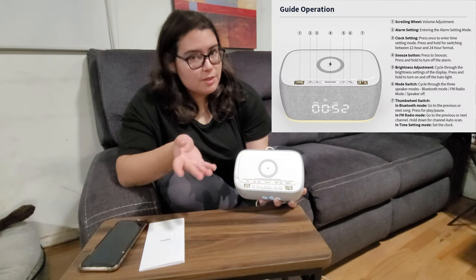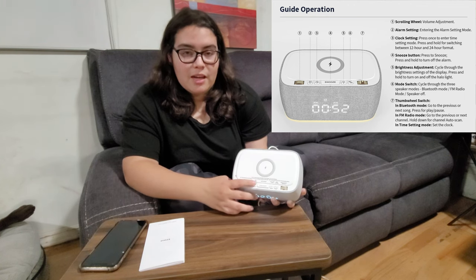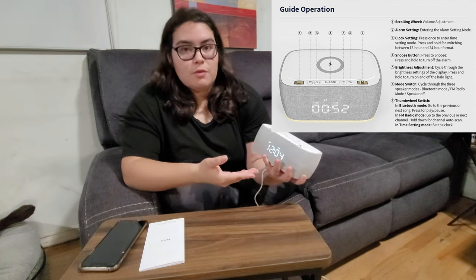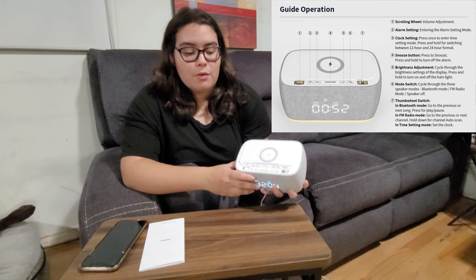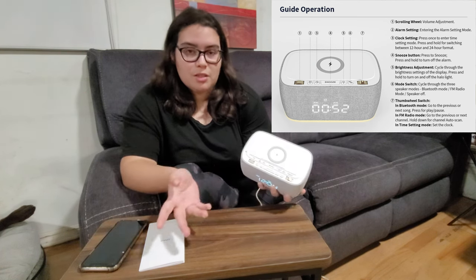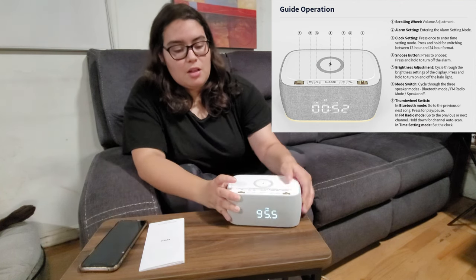On the top, the buttons are self-explanatory. As you can see, there's actually a button for alarm setting — the actual alarm where you can set it to military time, which is right now at 12 hours, but holding the button can actually set it to military time for 24 hours. The next button is snooze, so when your alarm goes off you press it to snooze it, and you can also change the brightness of the clock.